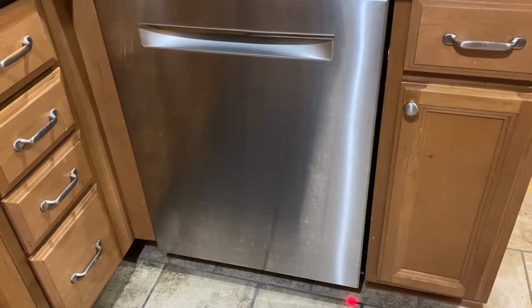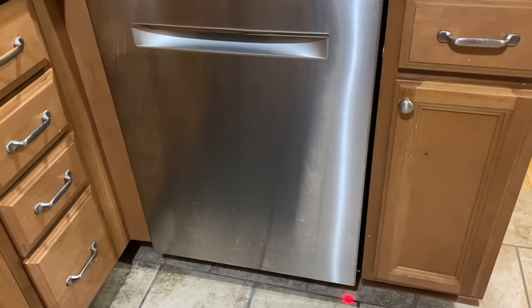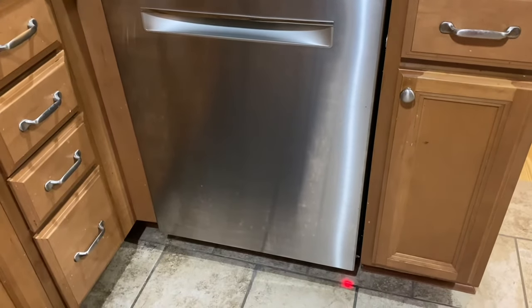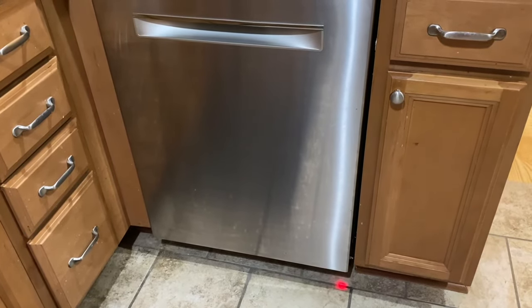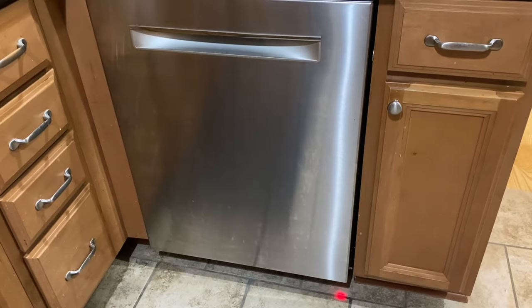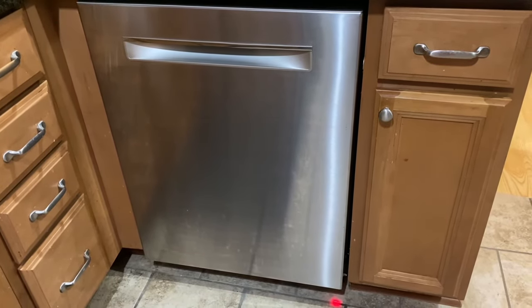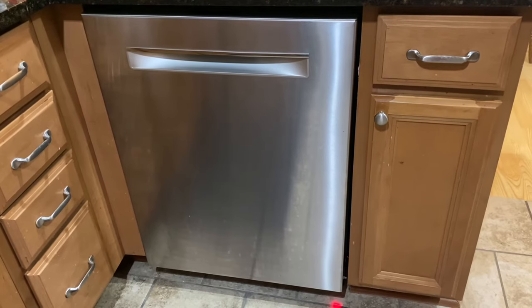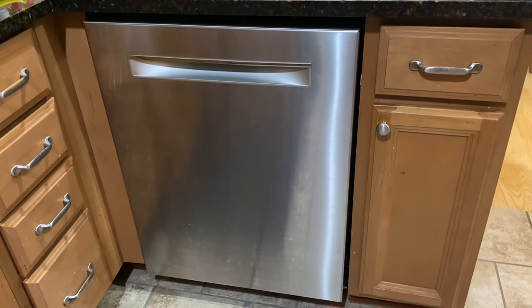The only other thing I want to point out about the installation — really the only thing that was tough — is that our previous dishwasher was hardwired. This dishwasher does not have a direct hardwire option. I had to purchase a separate accessory kit to basically convert it from a hardwire connection to the actual cord that they use. The other option would have been to put in a plug, but I don't have anywhere to put a plug behind there. So they give you a little junction box to run your hardwire connection to, and then from there a proprietary cord plugs into the back. That's really about the only downside. Otherwise, the installation was pretty straightforward and easy, and so far it's been an awesome dishwasher.